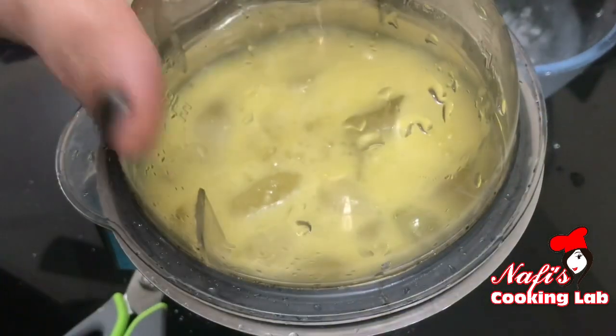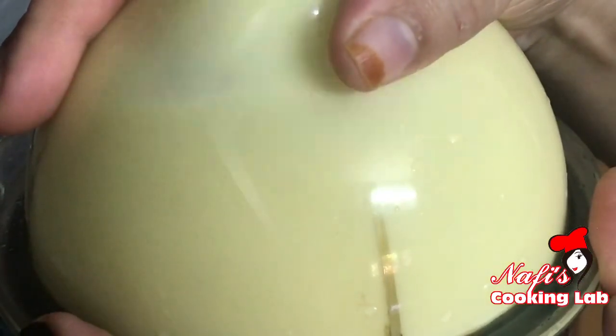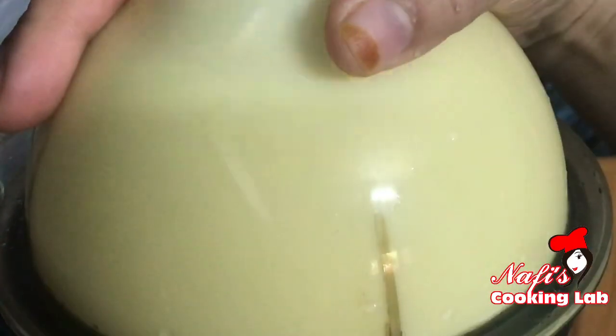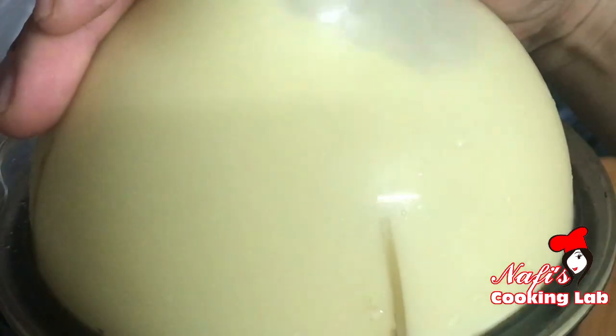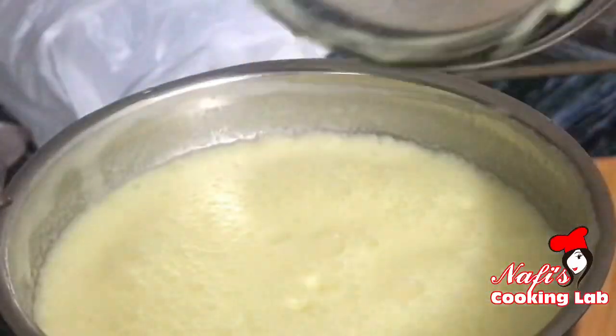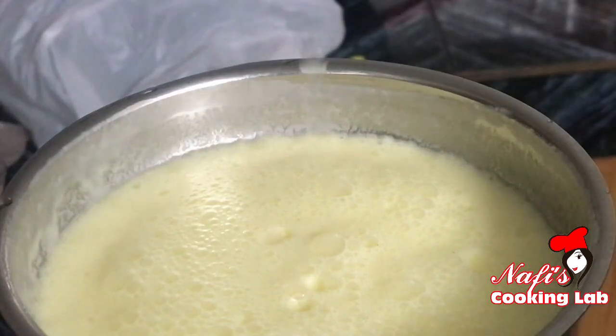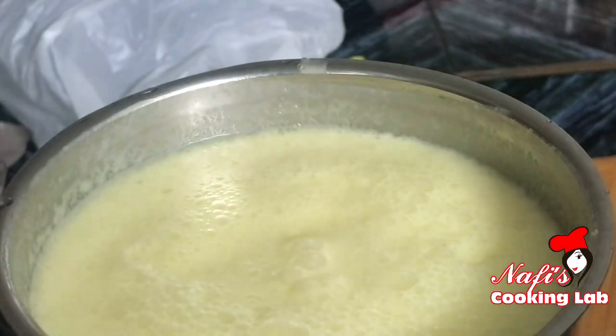I will add 2 tablespoons of corn, but we will add 1 tablespoon of corn. I will add 1 tablespoon of corn with 2 tablespoons of corn. Add 1 tablespoon of corn and 1 tablespoon of corn.